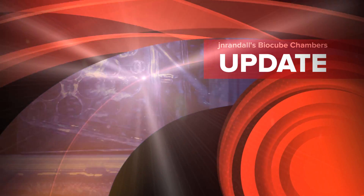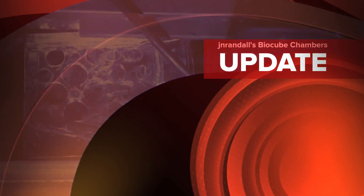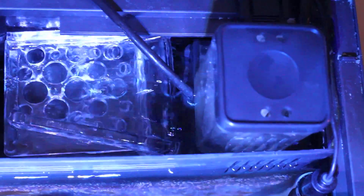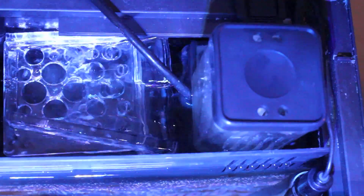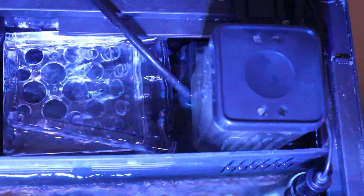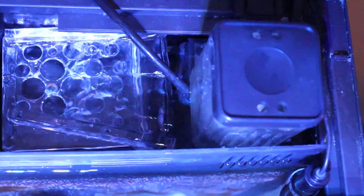Hey guys, what's up? Here's another quick video. Someone asked me to film what's going on in my chambers. So here's Chamber 1. Chamber 1 has my Aquatic Life 115 Mini Protein Skimmer in it.